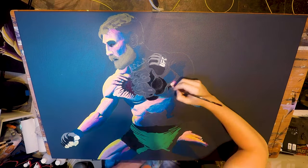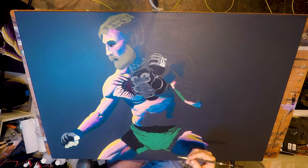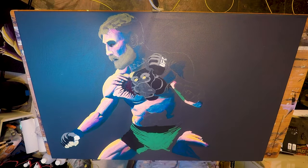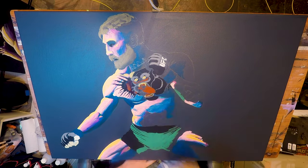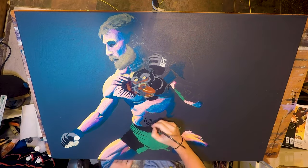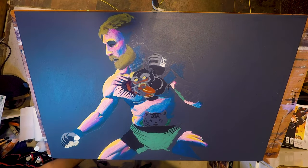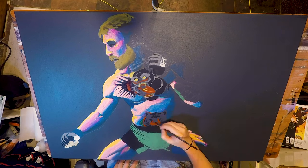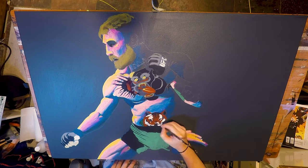I'm also going in and underpainting the tattoos, which took a whole lot of work and time and effort — something I'll be going into a little more in the next segment. But in principle this is the same idea: putting the right colors in the right spots to build up opacity and set the stage for the truer, more accurate colors that will eventually sit on top of them.